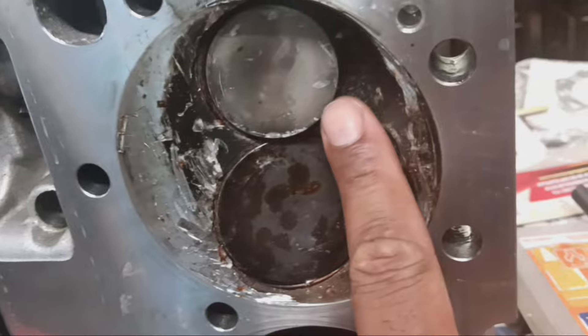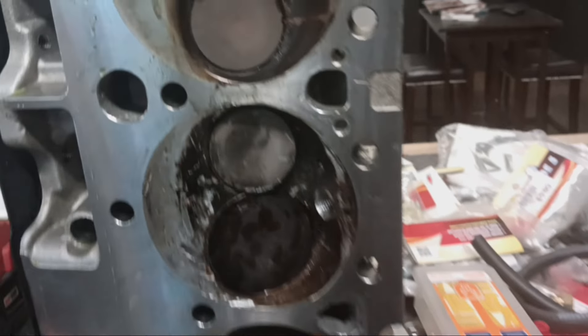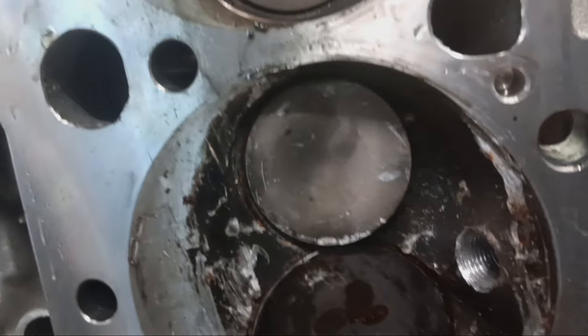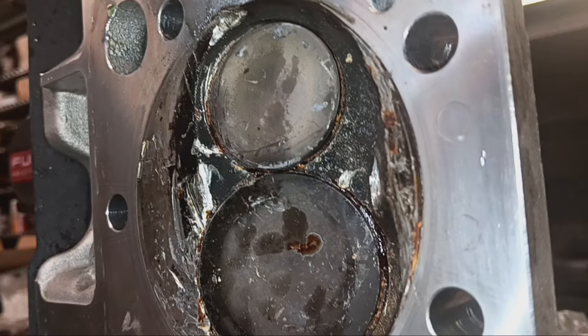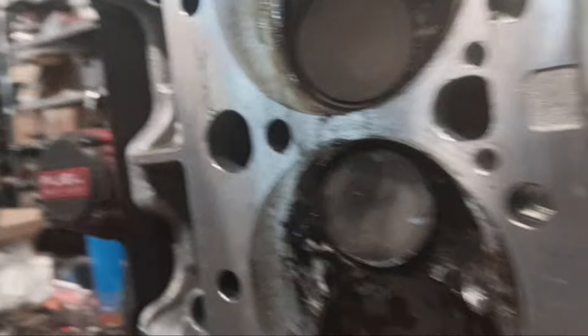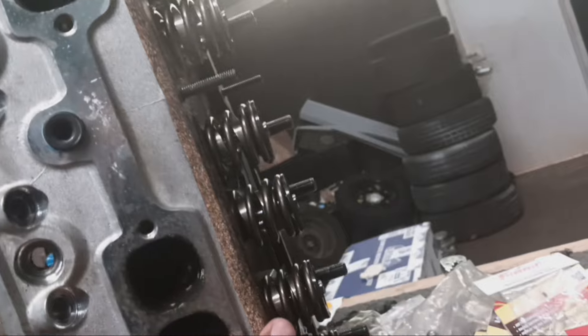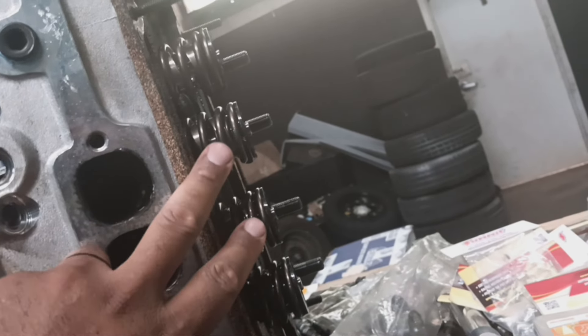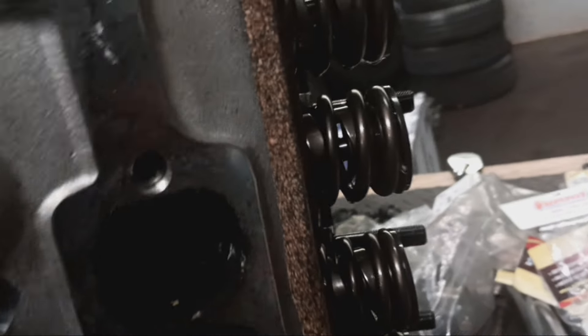I can tell this valve on the exhaust is not fully closed from the way that it's sitting. If you turn the head this way and look closely, you can see all the valves are the same height except for these — see how they're down. That's how I noticed an issue with the valve on both of those on cylinder 4. The heads are fixable.